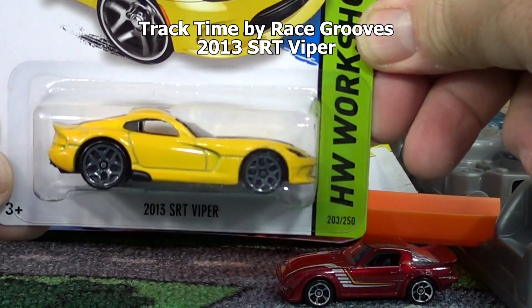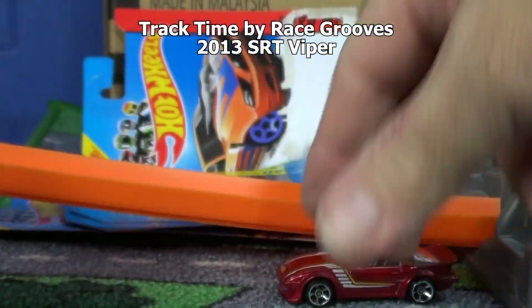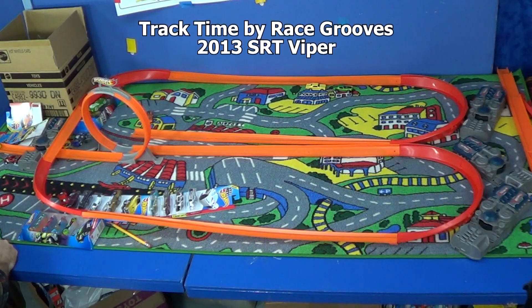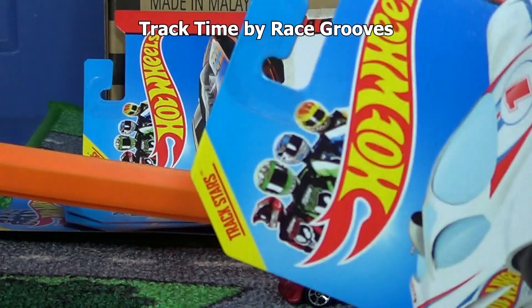2013 SRT Viper. Didn't even make it to the crossroad. It's a track star.